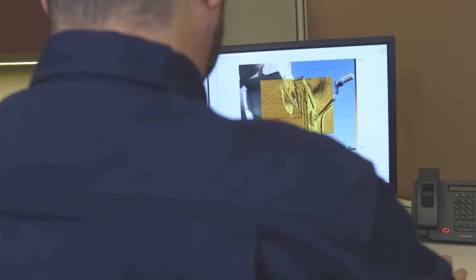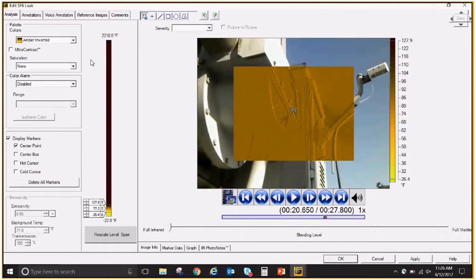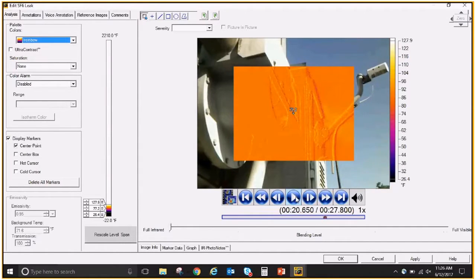You can save individual frames from your IS3 fully radiometric video files. Always pick and save the frames with the most visible leaks for your reports. You can then save those frames and edit them in the software to enhance the image and make notations.